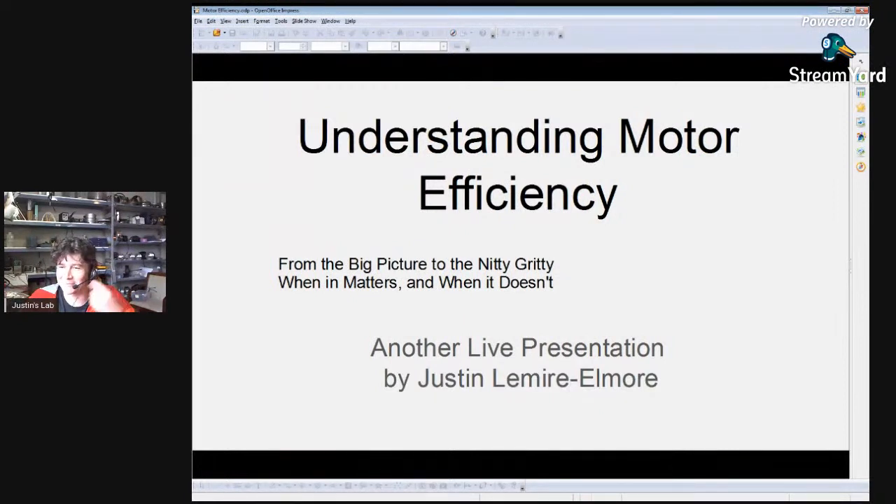I'm glad the microphone is sounding better. I realized last time, in spite of me having my headset, it was my webcam microphone that was actually being fed to the stream. So this presentation is going to be fairly technical — more of a follow-up on the first talk I gave than the second one. I'm going to start off with some more high-level discussions.